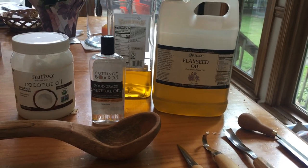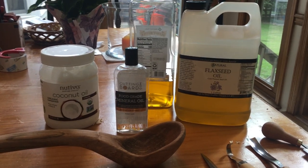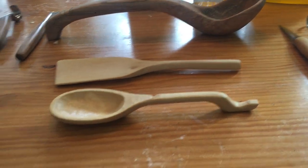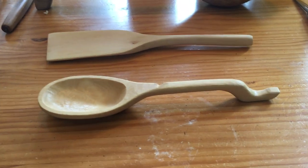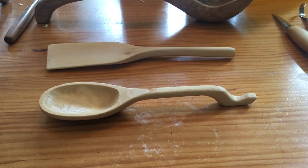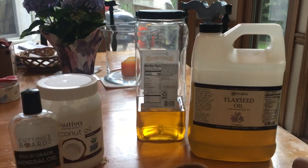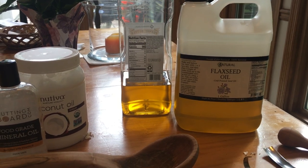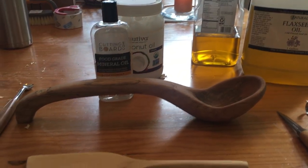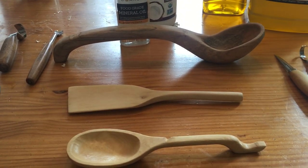I hope this was helpful. I'm always looking for new ways to improve. One thing I want to try is instead of soaking in a pan, get a big container and just drop the spoons in and let them soak in the flaxseed oil. That's probably one of the things I'll try next. Hope it helps — enjoy your carving, make something cool. Undercover Redneck out.